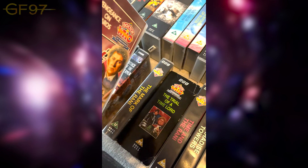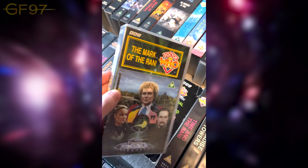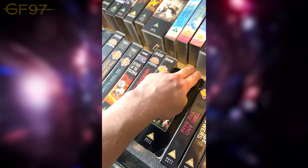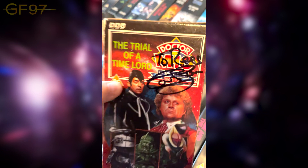Mark of the Rani — featuring both the Master and the introduction of the Rani. I need to re-watch this one again; it's been a while. When it comes out on Blu-ray I will. Then we've got the Trial of a Time Lord box — pretty battered, and this is signed by Colin Baker. When I got this signed he said: 'Hey, we didn't pay too much for that battered box,' and I said: 'Yeah, it's pretty battered unfortunately.'